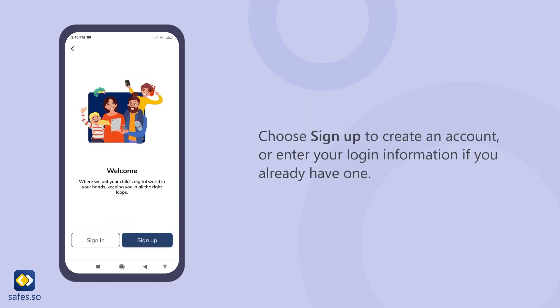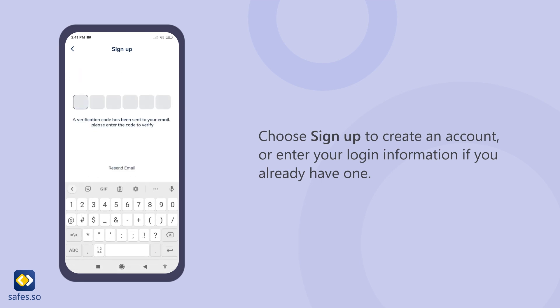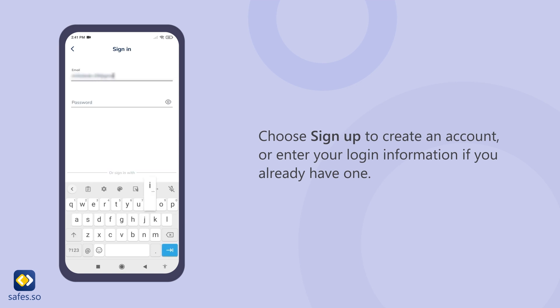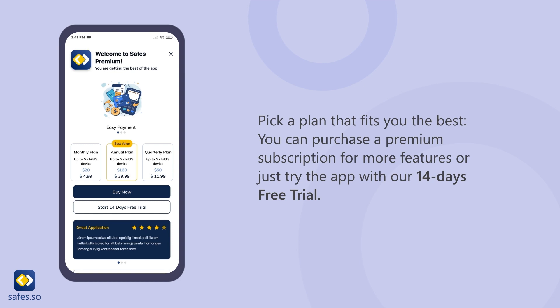Choose sign up to create an account, or enter login information if you already have one. Pick a plan that fits you the best. You can purchase a premium subscription for more features, or just try the app with our 14-day free trial.